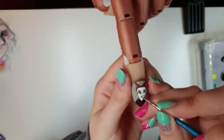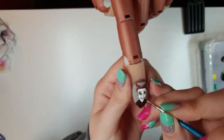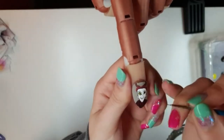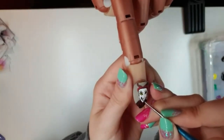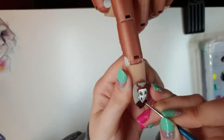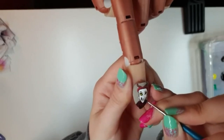Then we need to give him his big mischievous grin. So right from over here on the left hand side, we're going to wrap around a big kind of half a smile to underneath his nose, and then we're going to drag that right down into his chin area and wrap it back up into a big grin. Then you're going to fill that in.